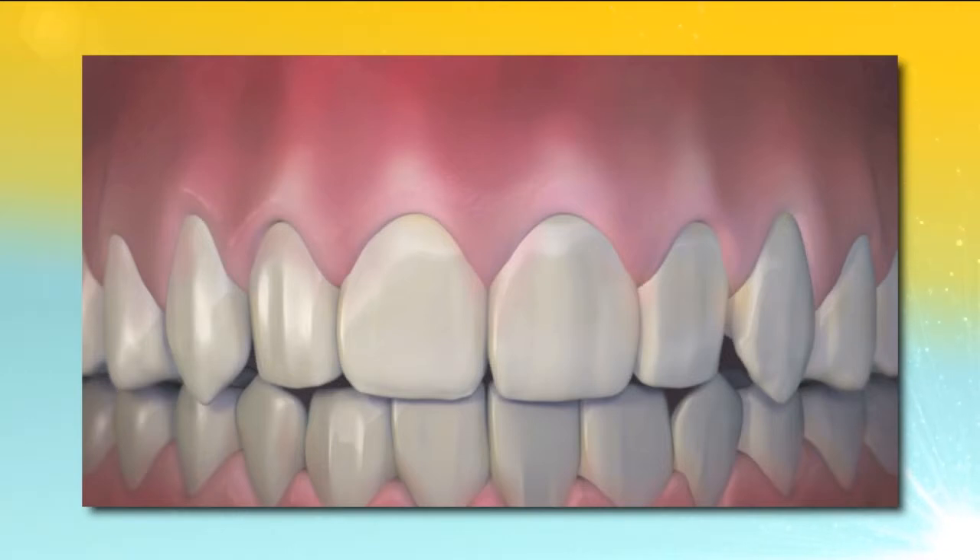Dr. Chow has trained over 3,500 dentists from around the world in the pinhole technique and is continuing training of doctors with online classes. Dr. Chow, thank you for joining us today. Thank you for having me.